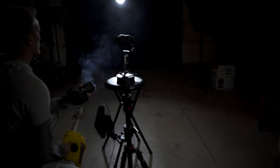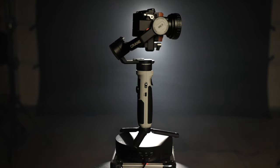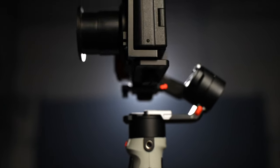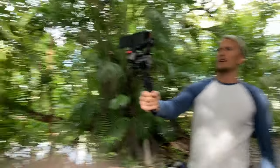Gimbals and the ZV-1 go together very well. If I was to recommend one accessory, it would be to get a gimbal with your ZV-1. Even if you're into vlogging, the gimbal helps you hold the camera a little bit further from your face so you don't feel so close to that frame. So now when I'm going anywhere serious, I'll make sure I have one of these smaller gimbals in my camera bag so I can quickly put my ZV-1 on it and have cinematic footage right at my fingertips.